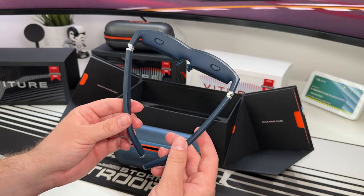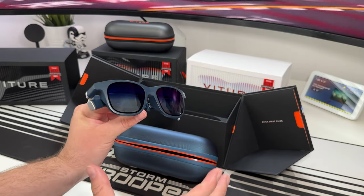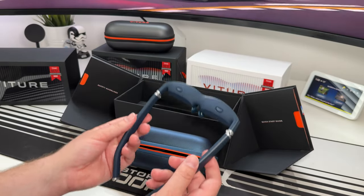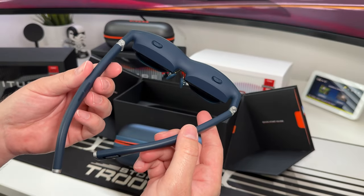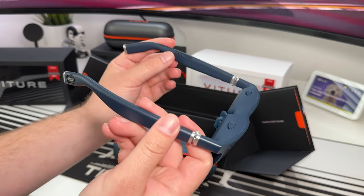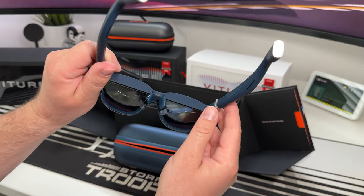Looking at the glasses, you can tell the quality of materials used — they feel premium. The build quality is up there with the very best, and that's still true holding them now. You've got decent hinges, this is the blue colour which looks quite nice, and on either arm you can see the integrated speakers on both sides.